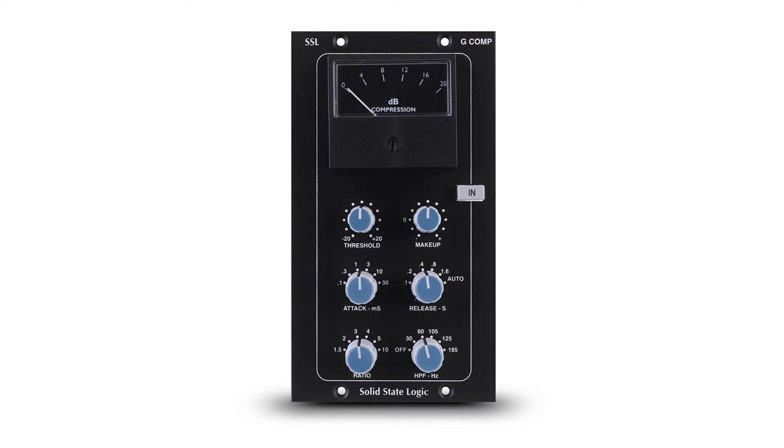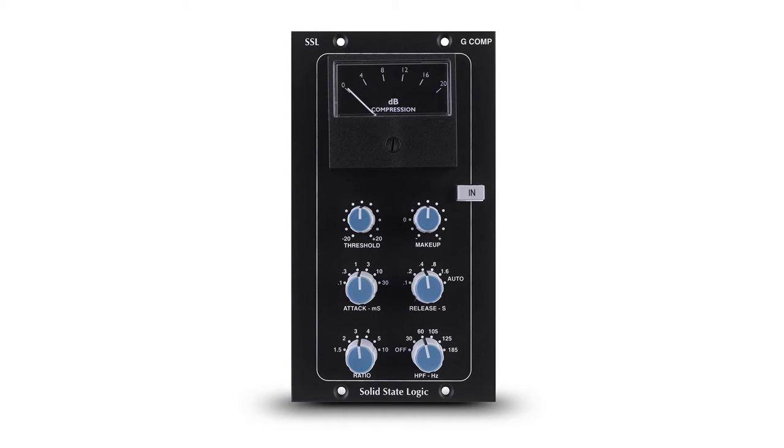The G-Series Stereo Bus Compressor Module for the 500 Series Racks reproduces the legendary sonic signature of the Solid State Logic SL 4000G Console Bus Compressor, which has been featured on countless recordings. I have clients that are very specific about whether or not the different formats of the G-Compressor, like the Rack,